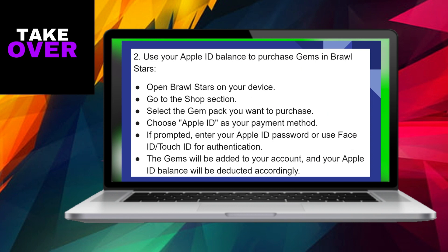Upon successful completion of these steps, the gems you selected will be added to your Brawl Stars account and the corresponding amount will be deducted from your Apple ID balance. This straightforward process ensures a seamless and convenient way to utilize your Apple gift card for in-app purchases on Brawl Stars.